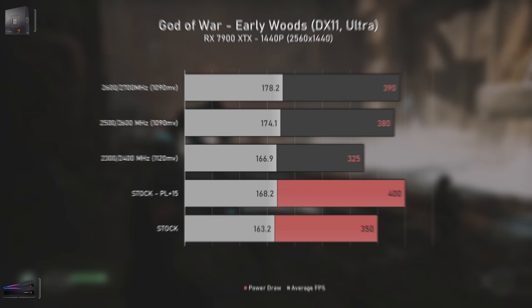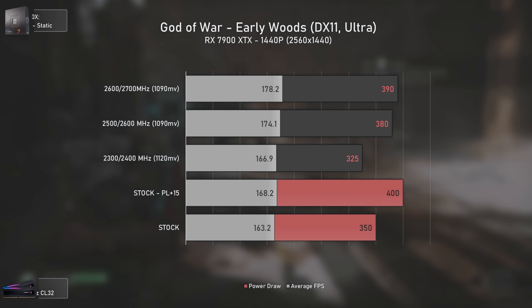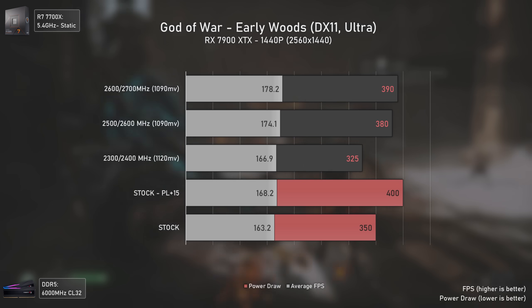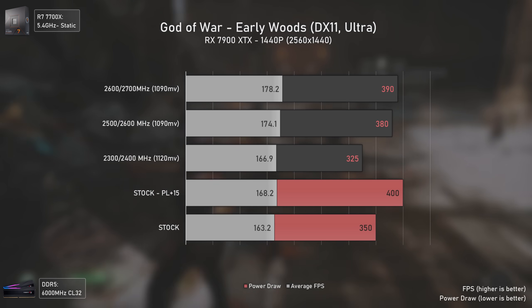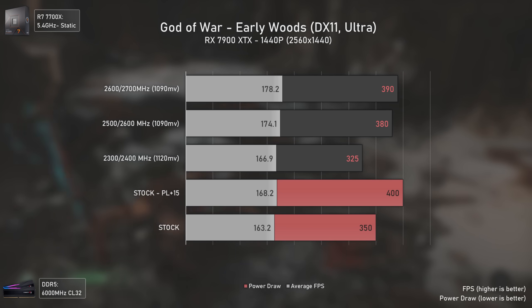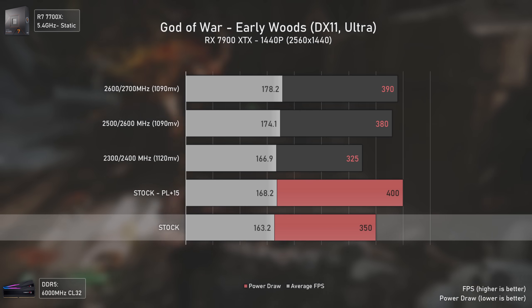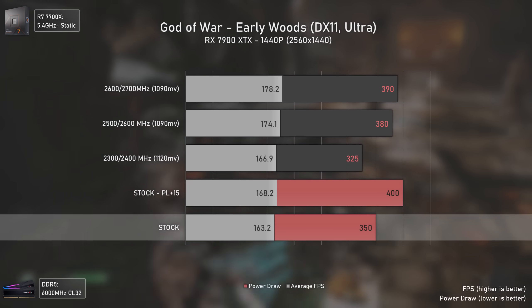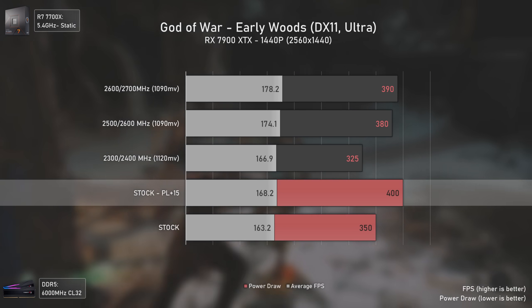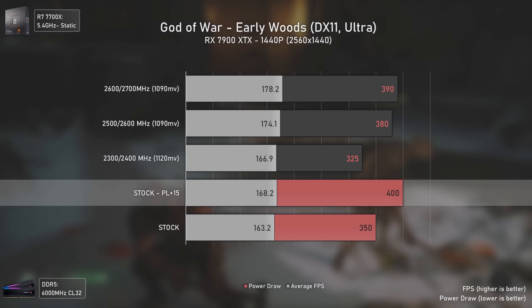The first game tested was God of War starting at 1440p. The average FPS are presented in gray, the stock settings power draw in red, and the tweaked settings power draw in black. Stock settings push 163 average FPS while reaching the max stock power limit of 350 watts. Increasing the power limit to 400 watts gives an FPS boost up to 168.